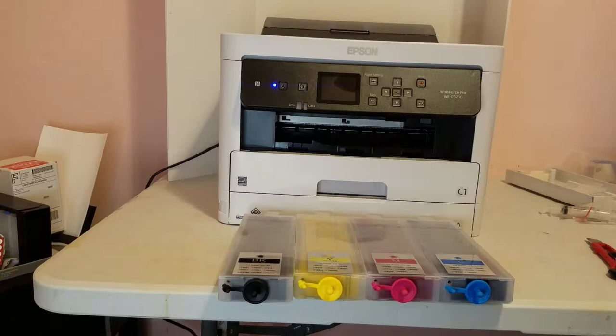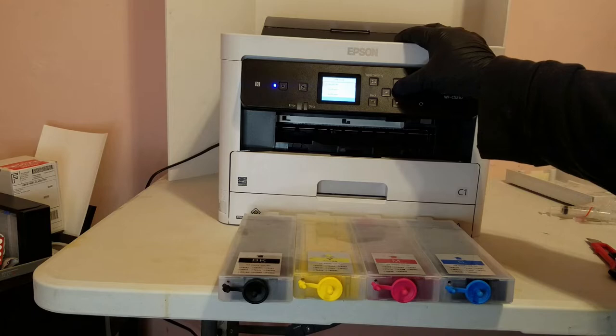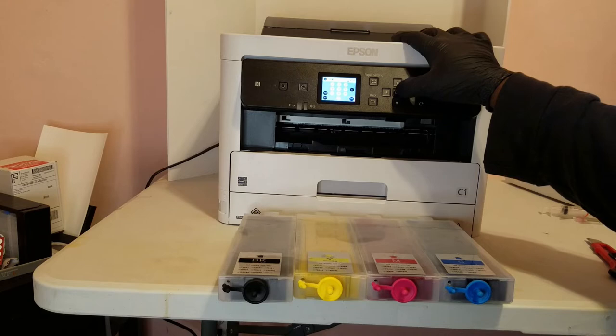Now we're ready to begin the printer setup. We got our tanks filled, we'll go ahead and unplug these vent holes — make sure we don't forget — and we'll turn the printer on for the first time. It's going to ask you for your language, so we'll set that to English, and then we'll set our date and time.